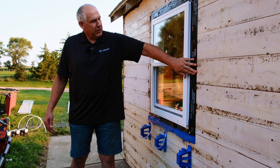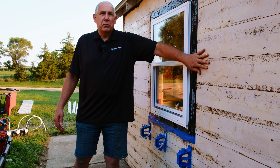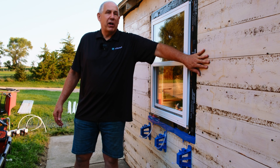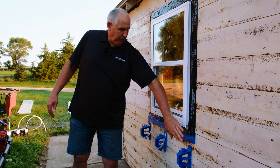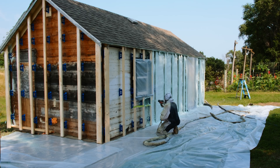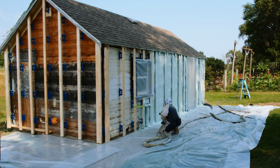You notice we have the window flashing on here and we still have boards, but we don't have any house wrap or WRB or anything on here. The foam is actually going to be a four-inch thick layer of WRB, and that's actually going to seal better than any type of even self-adhered wrap. You're not going to get a good seal on this irregular surface.